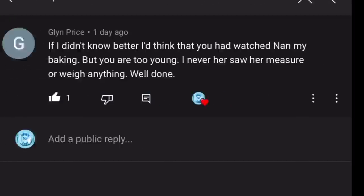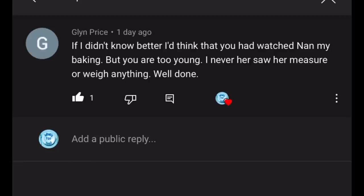Next comment from Glenn Price: 'If I didn't know better I'd think I was watching my nan baking, but you're too young — I never saw her measure anything.' Well, I'm 41 so I'm getting on a wee bit! Usually I don't measure and weigh things so much — it's usually for a video to give folk an idea of how much to use, but at home I can usually tell by eye how much I need.